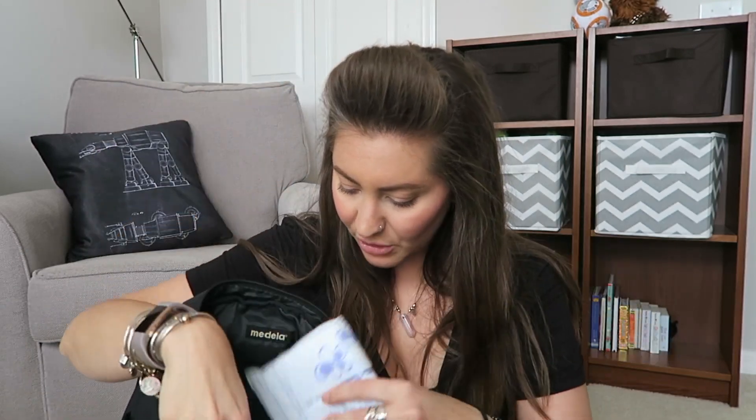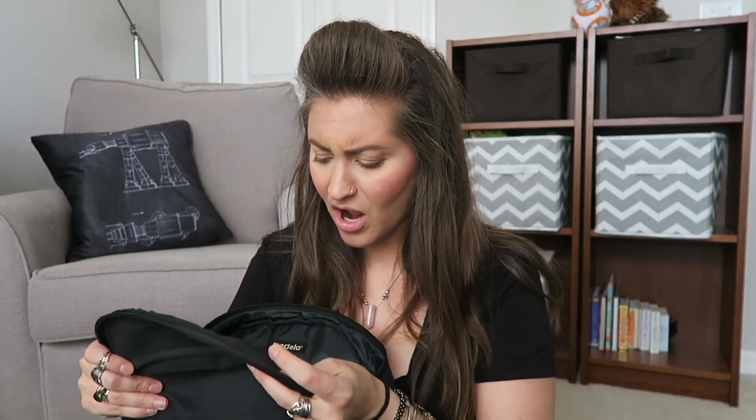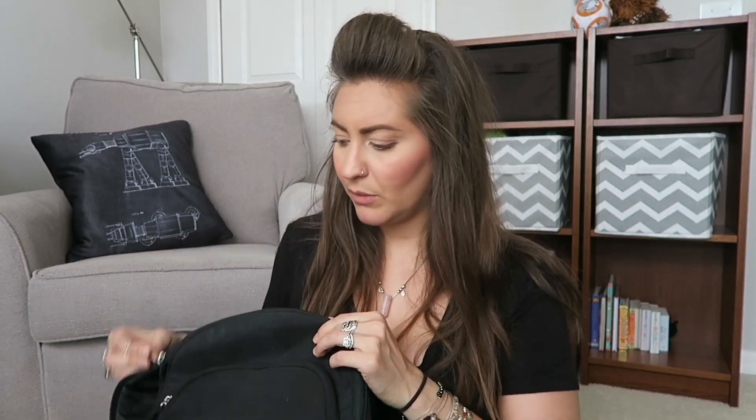What I use for pumping: I highly recommend a double electric breast pump. I have two. I had one that I got when I was pregnant with Grayson, and then I got another one for this pregnancy. The one I got with Grayson is the Medela double electric breast pump, and I got the backpack style. It's a backpack, so you can put all of your parts in here — breast milk bags, wipes, bottle wipes, a burp cloth, whatever you need to bring with you. And then in this part is the breast pump itself.